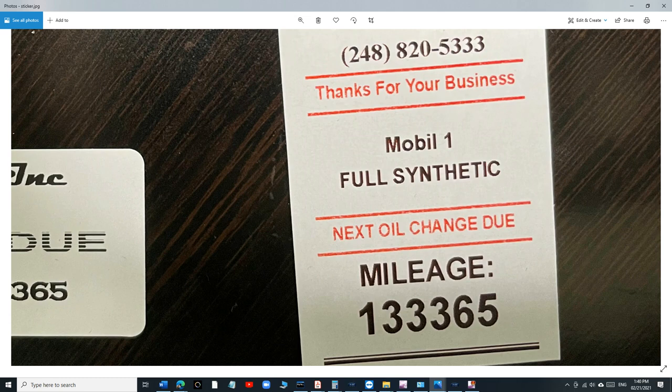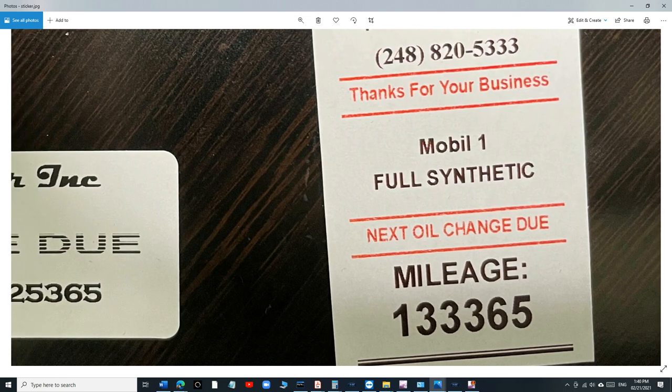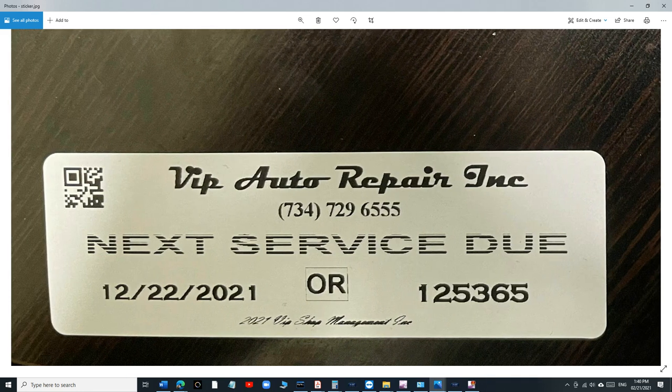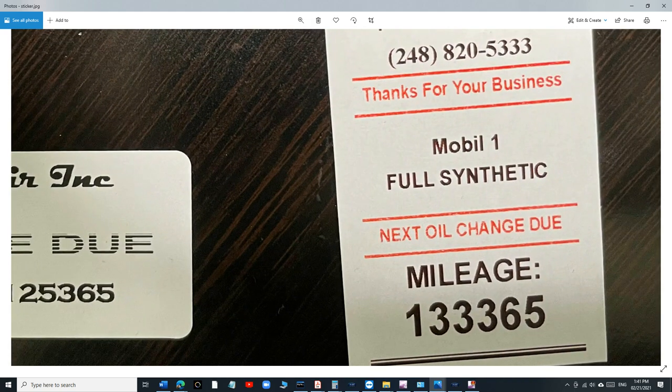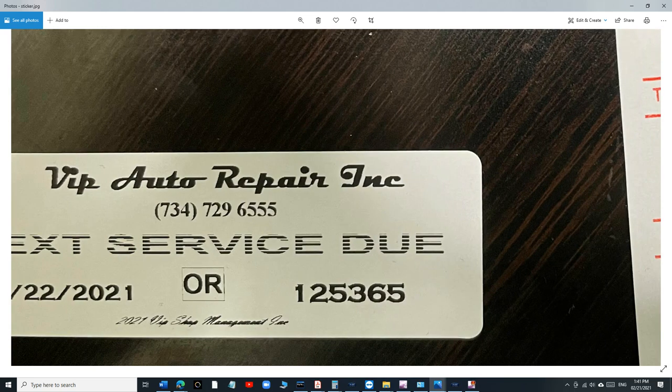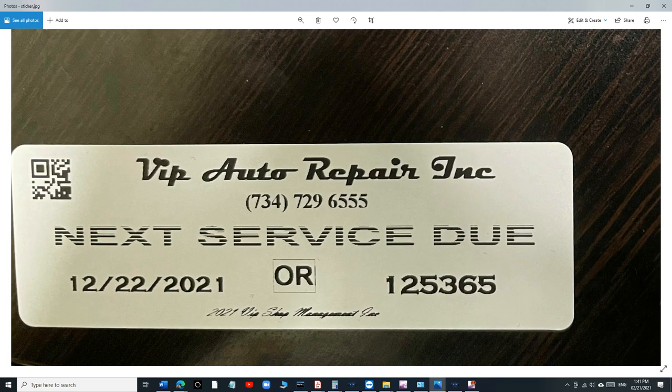The old label had Mobile 1 and full synthetic printed on it, but I decided to leave it out. I don't want to crowd it — and if you make a mistake entering something like 5W20 instead of 5W30, the customer is going to be upset even if you used the correct oil. Details like oil type should be on the invoice, not the sticker.